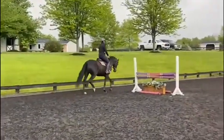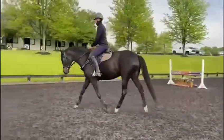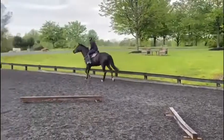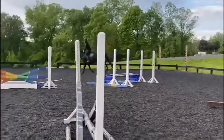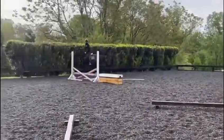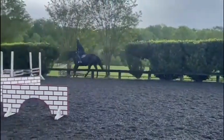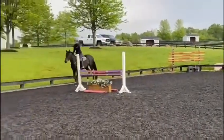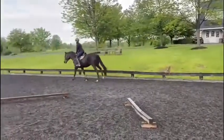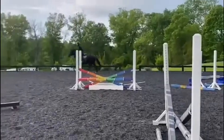As she's learning to canter and carry me, I just stay a bit off of her back. I try not to put too much pressure on and just gradually introduce that. She has a natural, easy balance, and I think it'll be easy to develop her canter further soon. She's a very willing horse.